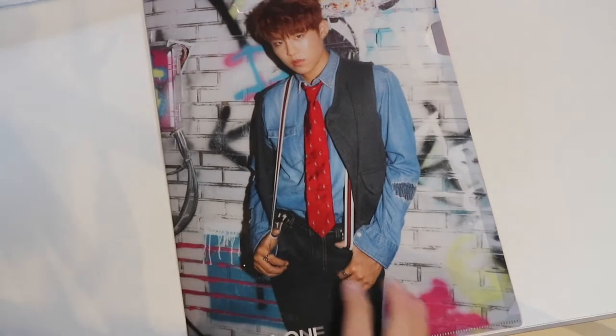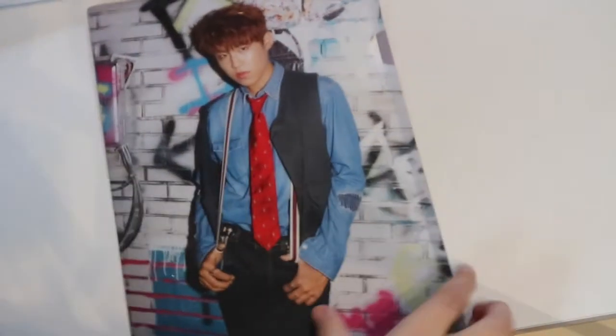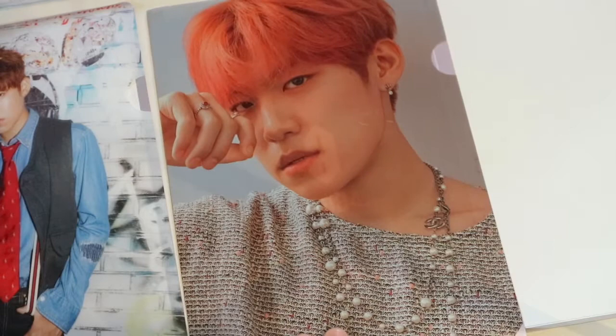Then I have a Woojin L holder from the 101 winter pop-up store when I was in Seoul. This came in a two-pack, but I gave Sarah the group one and I kept the Woojin one. It looks a bit used because I used it at work. I also have Woojin's L holder from the AB6IX new pop-up store. It's used as well because I took this to Mannheim with me. That's what L holders are for — you use them.